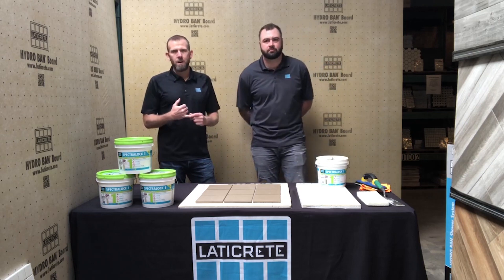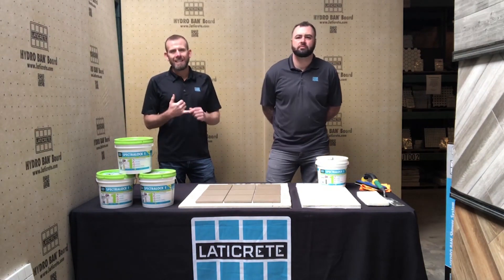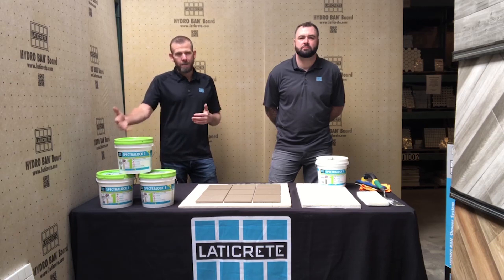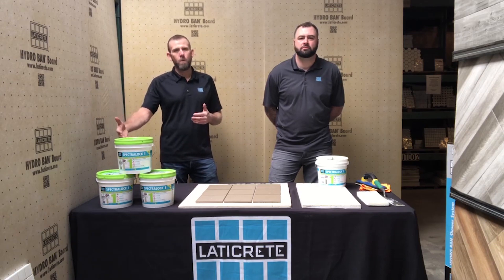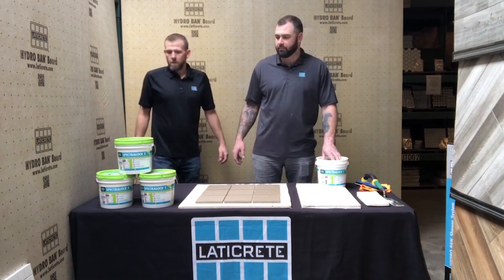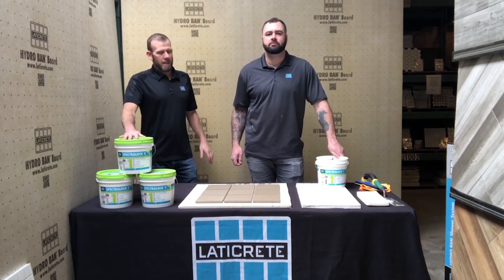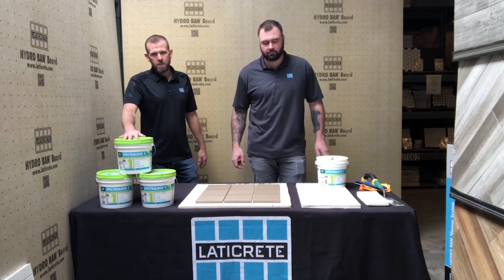Some of the biggest benefits are maintenance, cleanability, stain resistance, chemical resistance, abrasion, and hardness — all of those things we get out of Spectraloc Pro Premium, we're now getting out of Spectraloc 1 in a pre-mixed product. In the pre-mixed segment, it far outperforms anything that's on the market now.